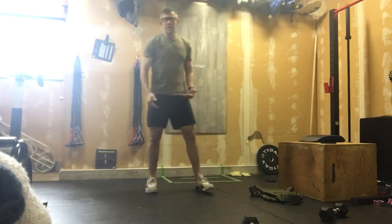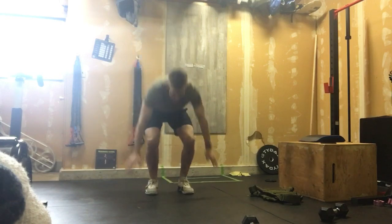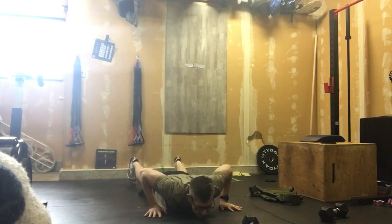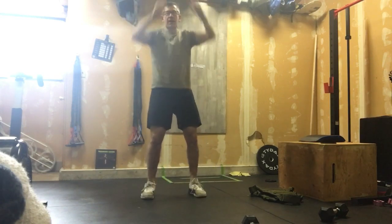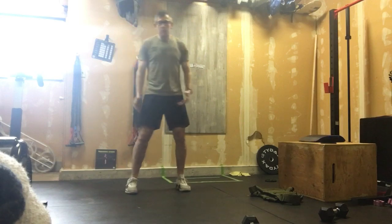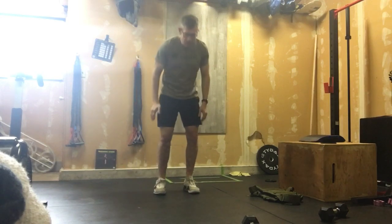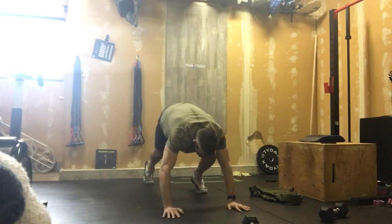Once those 12 reps are done, the remainder of that two minutes is burpees — chest to ground every time, jump, clapping overhead. If a jumping burpee is too much, that's fine. We'll walk it down, chest still makes the ground, walk it in.